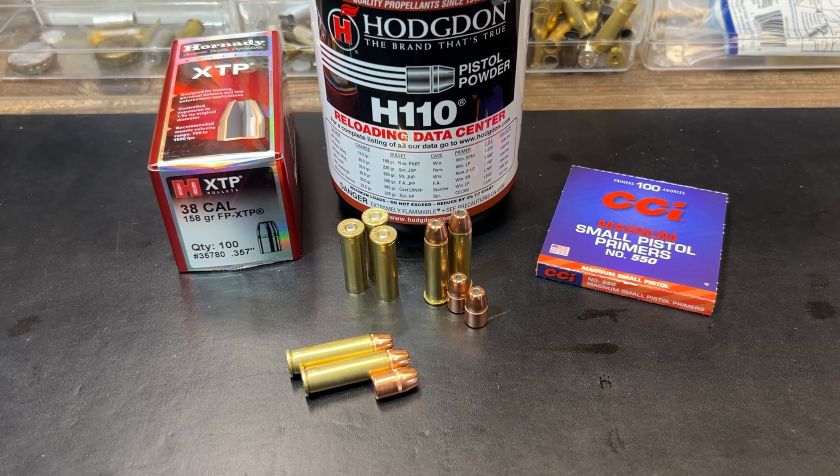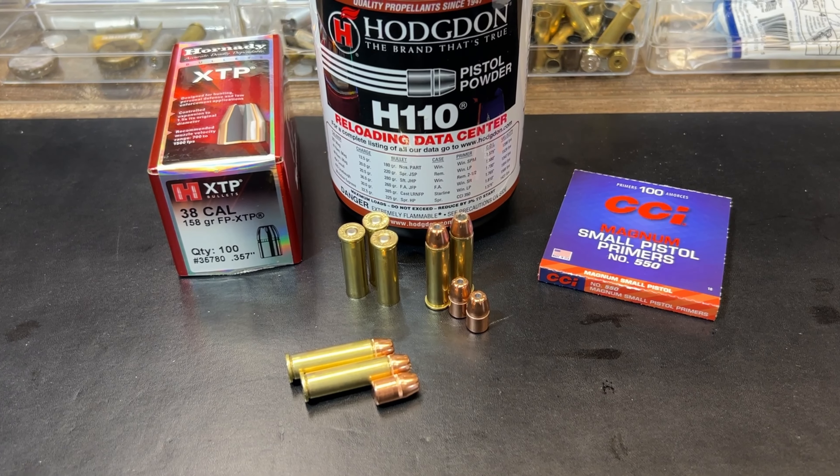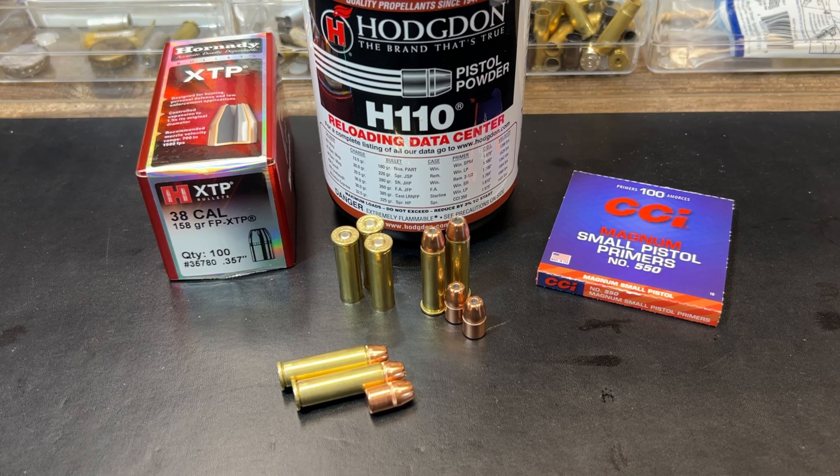Hey guys, Mac Kentucky Range Time back with another episode in our 357 Magnum gel block test series using five different barrel lengths. Today we'll be looking at the Hornady 158 grain flat point FP XTP bullet. This is in direct response to requests from several subscribers on the other XTP videos wanting to see a side-by-side comparison between the 158 FP and the 158 XTP.